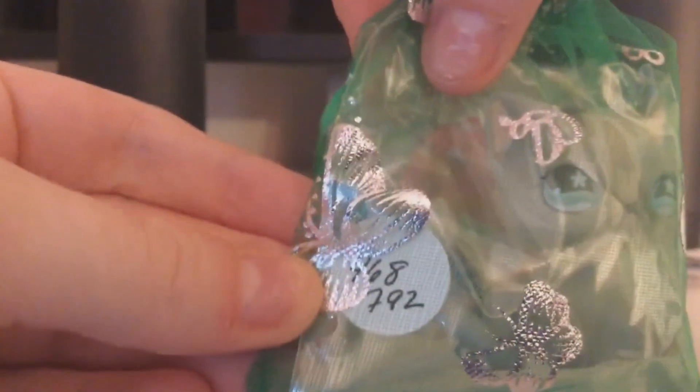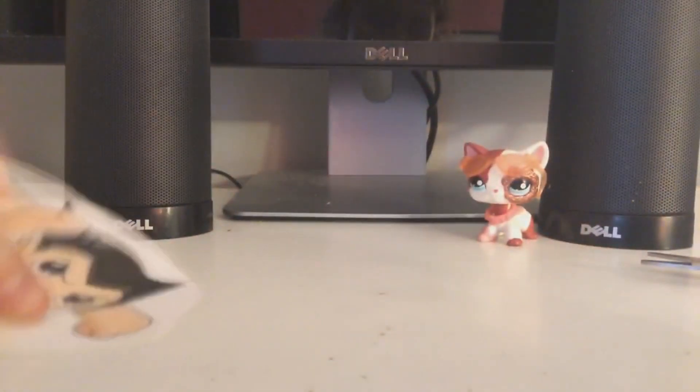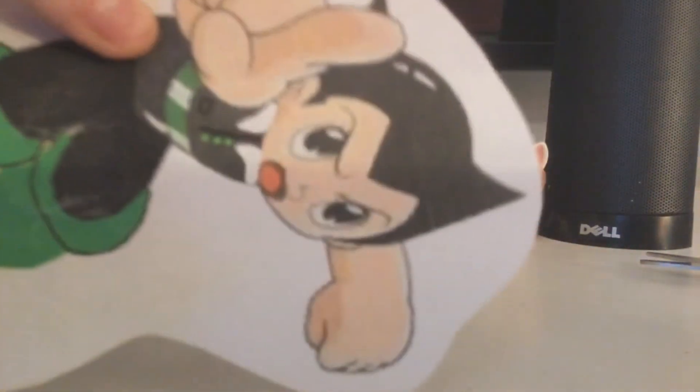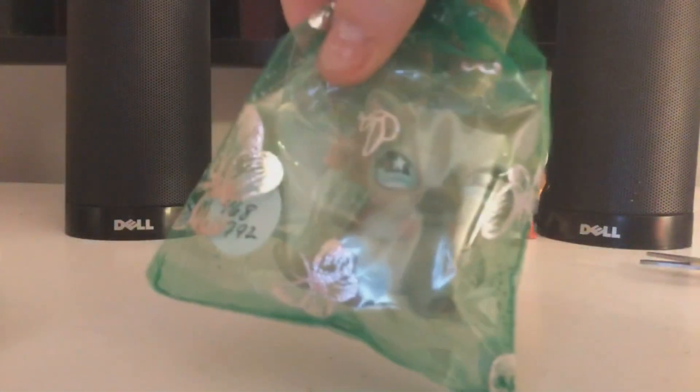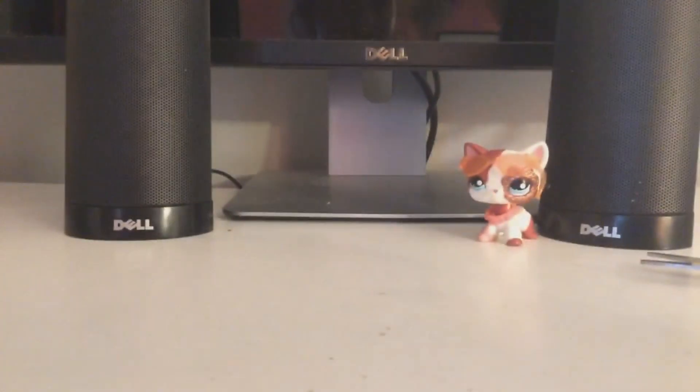Yep, it says right here 4468. There's also another number, 792. I think there is another short-haired cat that looks similar to this one but has different eyes — the other one has circle eyes instead of the flowers that you can see here. So let me just get her out of there.